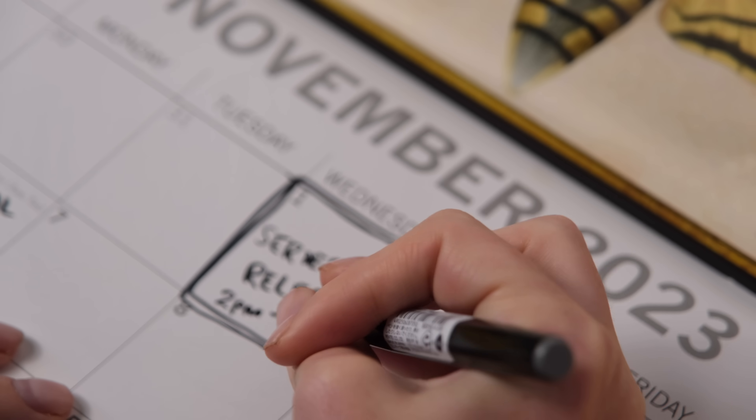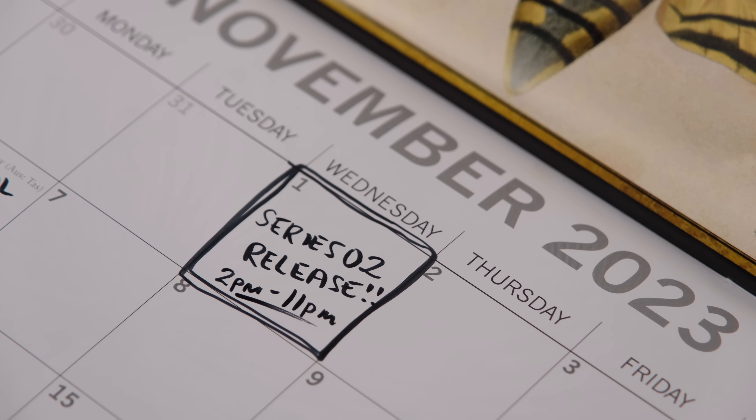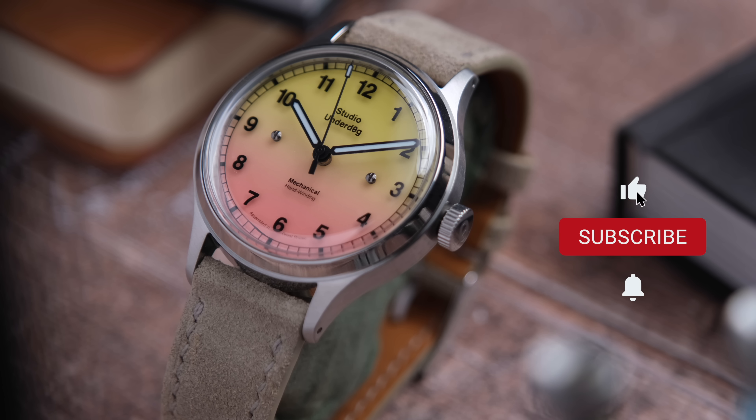If you're interested in one of these, November 1st — be ready. I'll put the release times in my description with different time zones as well. I'd love to know what you guys think in the comments down below. Do you love them? Do you hate them? Do you like the direction Studio Underdog's going in? Let me know.